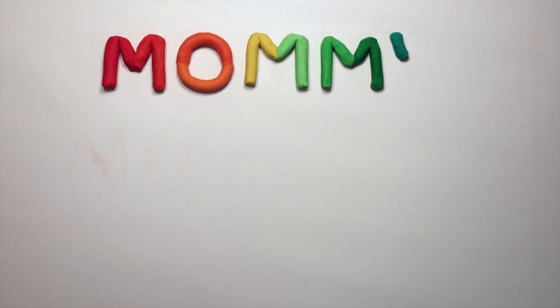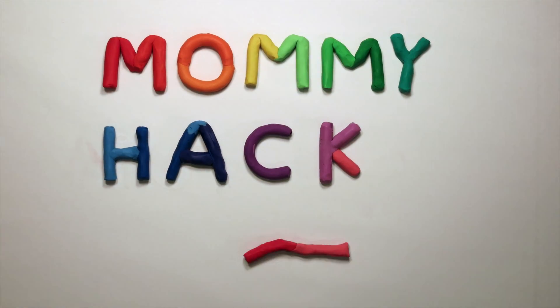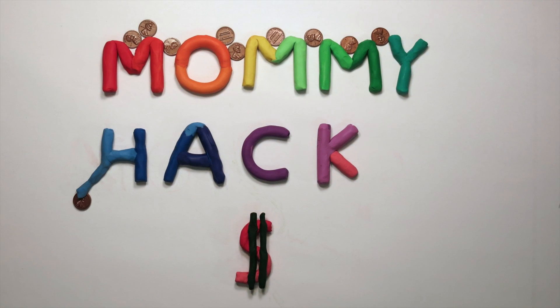Hi you guys! Do you guys like glow-in-the-dark toys? Me too! Well I've got a hack for you. So today we're going to make glow-in-the-dark oobleck!